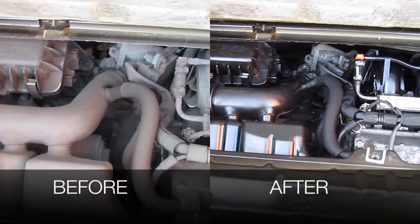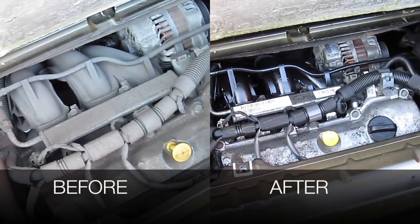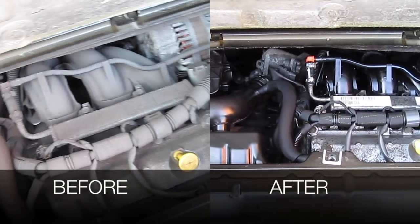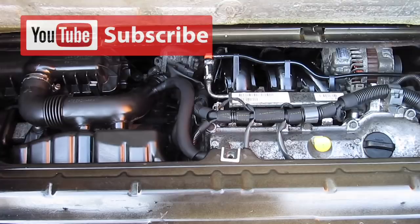Great. So let's have a look at the before and after pictures. On the left, the before; on the right, the after. I'm sure you'll agree it's a hell of a difference. So thanks very much again for the request. If you have any other videos you'd like me to try and have a go at, put it in the comments below. If you haven't subscribed, please do already. Thanks for watching and stay smart.